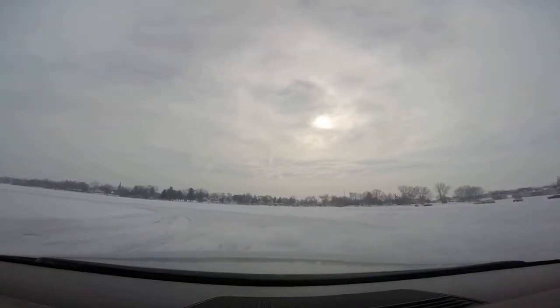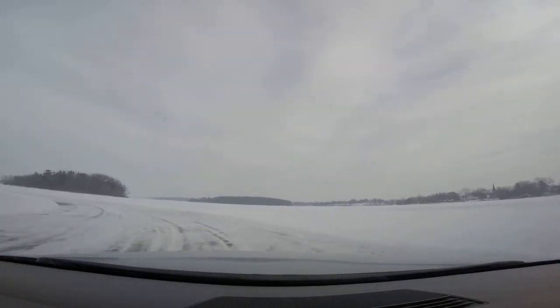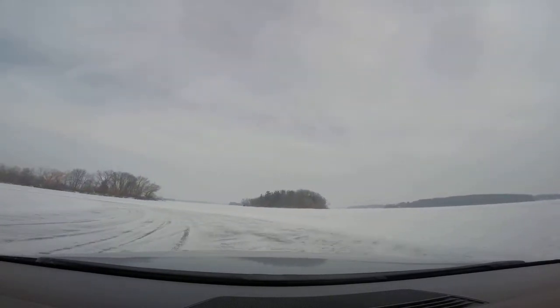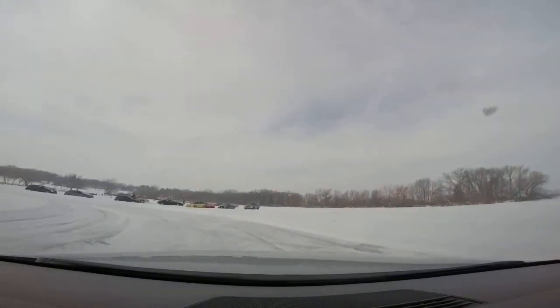Then if you want it to turn more, like off the gas a little. Off the gas, left foot brake, left foot brake, a little more gas now. Open your wheel, open your wheel — there we go, there we go. Just get to just the arc you want. Nice.